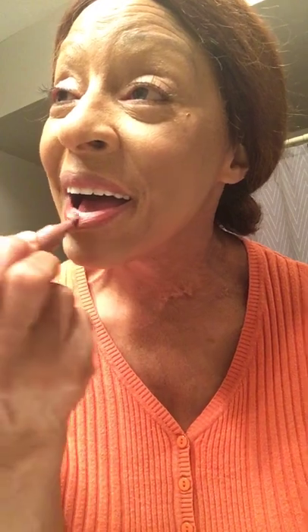I got it going on. Put that on. What else they tell me? Oh, my eyebrows. My eyebrows.